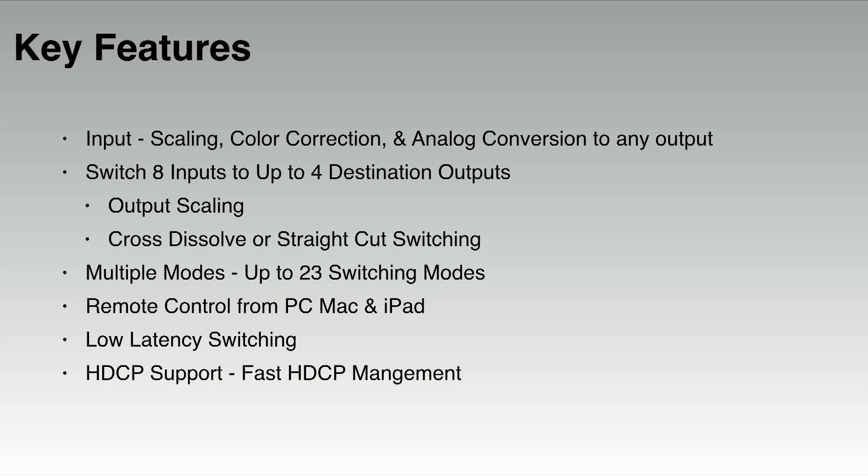This is especially important when switching HDCP content — it takes less than 5 frames to re-key the HDCP signal. And lastly, there are HDBaseT and HDMI outputs. More and more companies are switching to HDBaseT displays, screens, and projectors, allowing you to connect a single network cable to a display device up to 100 meters.